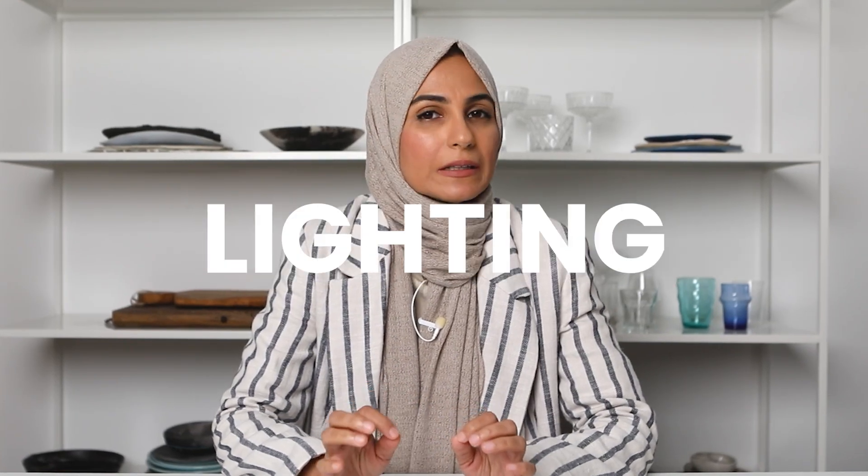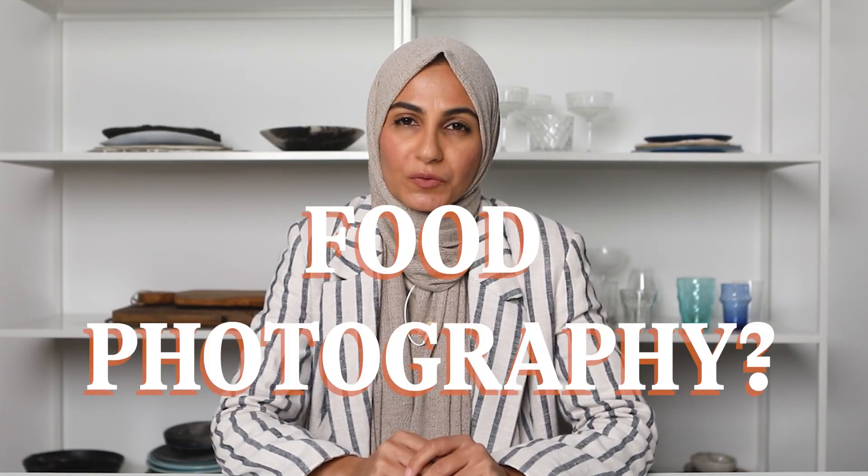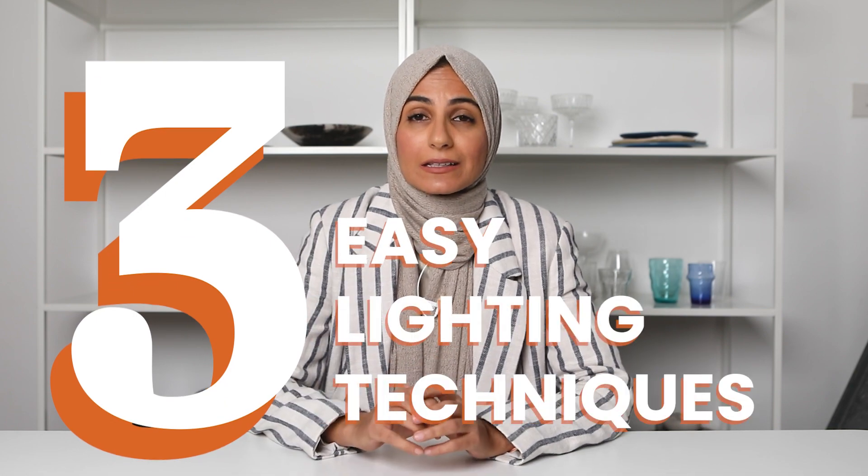Are you struggling to get the perfect lighting when it comes to your food photography? Are your food photos just looking a little bit flat? If that's the case, keep watching because I'm sharing three easy lighting techniques to help you create beautiful, natural looking and crisp light that will really make your food images pop.